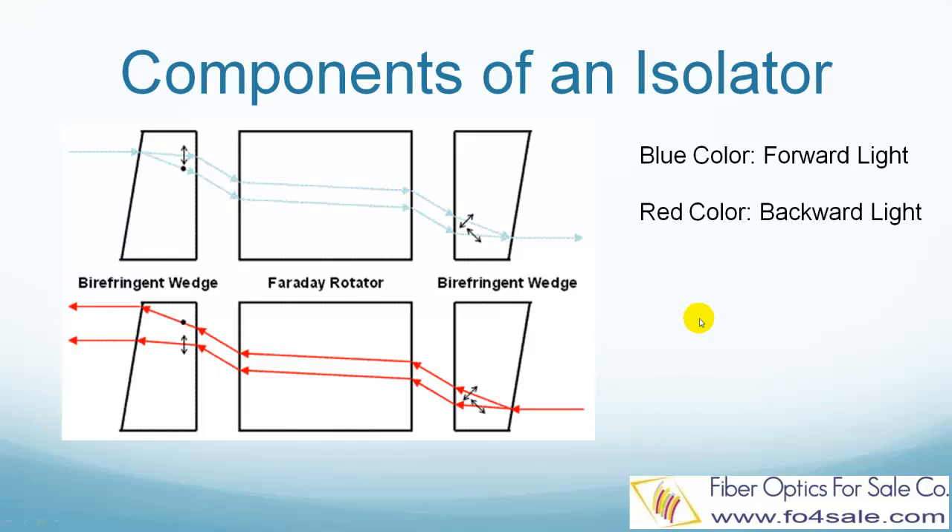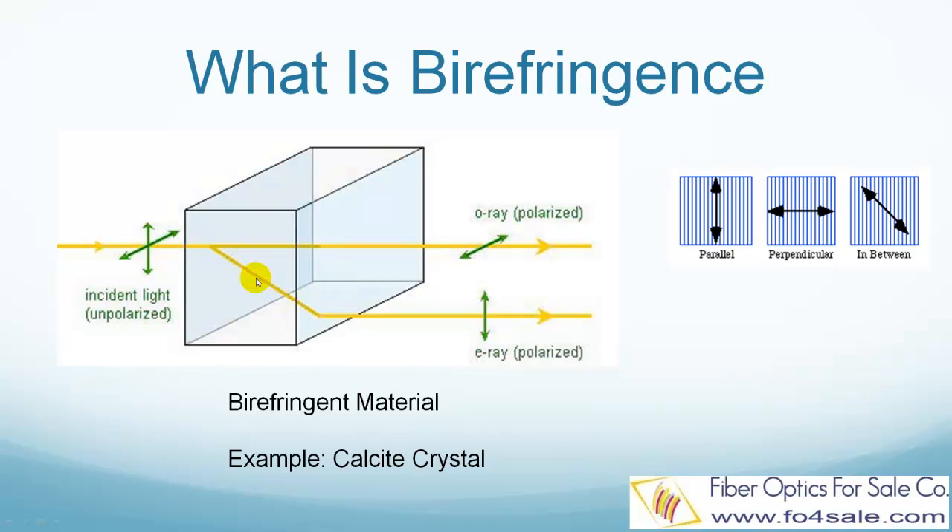But if you want to truly understand how this works, you need to understand what is birefringence and what is a Faraday rotator. So let's get started with birefringence. Light has polarization — polarization is the vibration direction of its electric wave. For most materials, light's polarization doesn't matter. All components of the light are bent at the same angle and travel the same path. But there are some crystal materials, such as a calcite crystal, that have different refractive index for two perpendicular polarizations of the light. These crystals are called birefringent crystals.